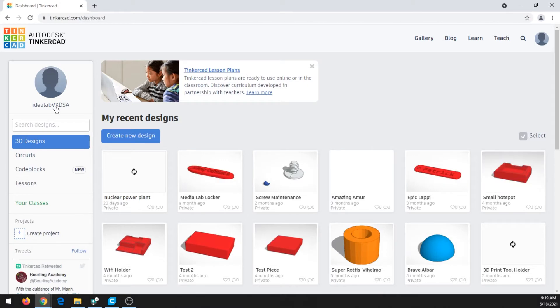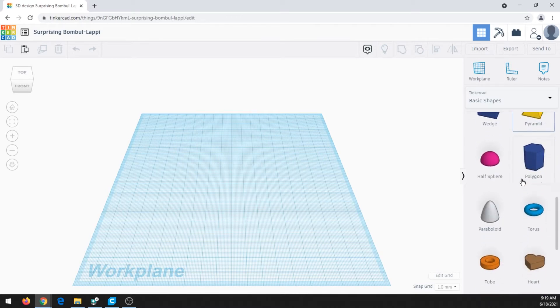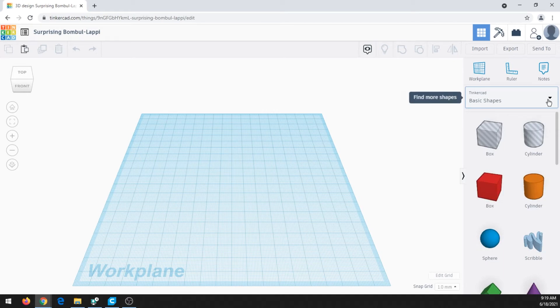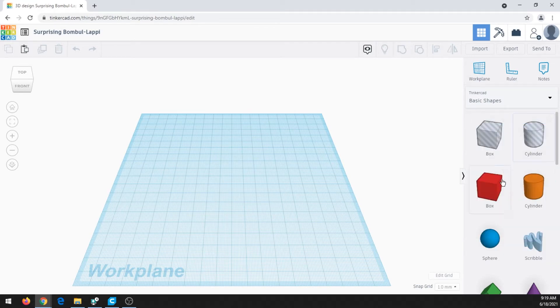Once you are logged in, your home screen will look something like this, and you can click on Create New Design. In Tinkercad we see an imaginary plane where we'll put our objects. On the right we have a bunch of different options for shapes. We can also click on this menu to see text and numbers, characters, and a lot more — but we will stick with basic shapes.